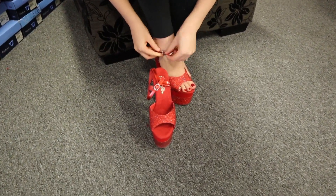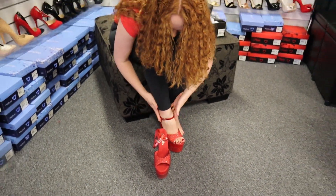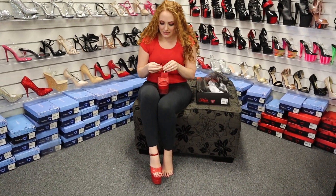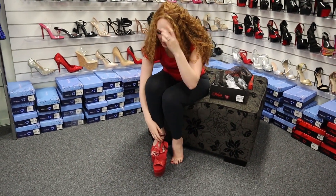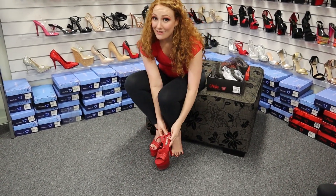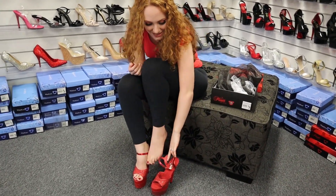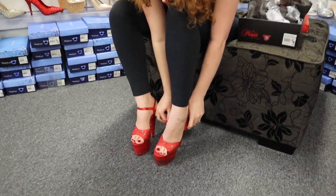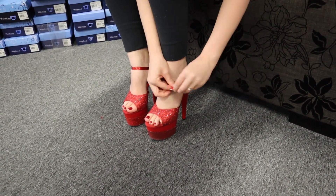We'll do up the strap — there we go. Very pretty, and then the second side. If you're unsure walking in heels, the ones that have an open toe and ankle strap are my favorite because they're the most secure. Especially these Pleaser heels that have gorgeous velvet across the sole underneath your toes — it helps your foot stay gripped and acts like a cushion, so it's very comfortable.